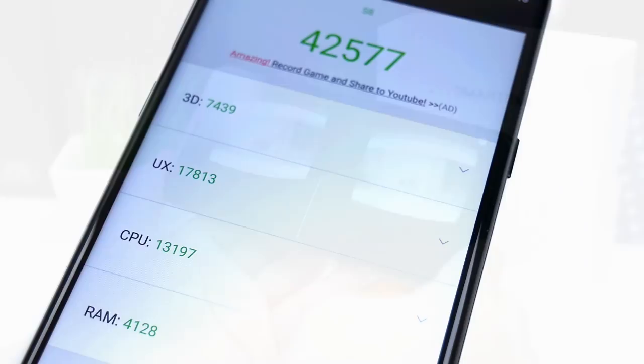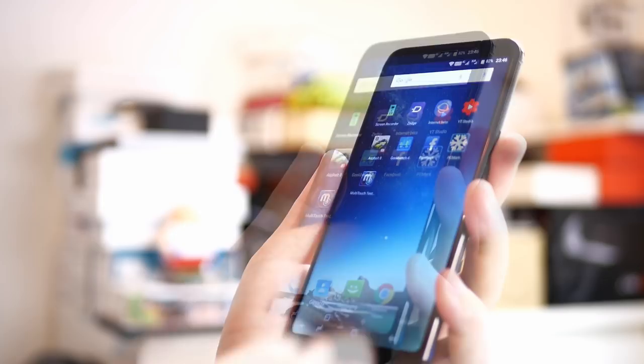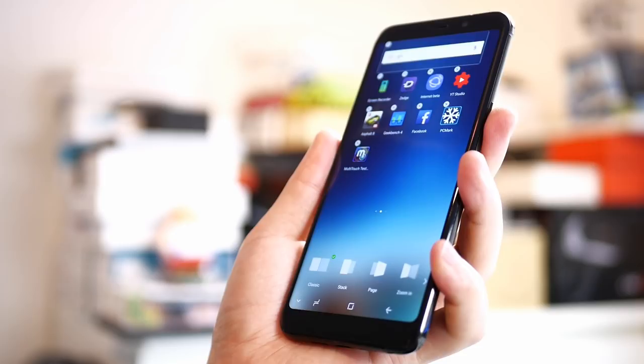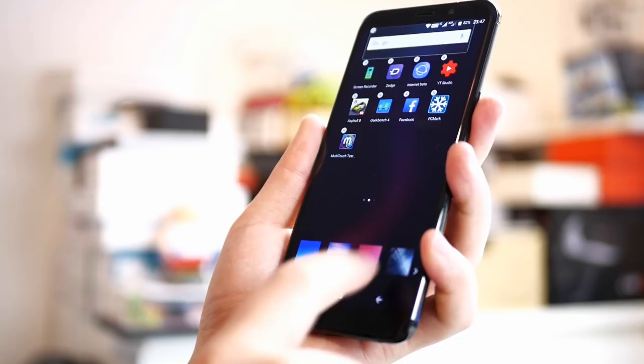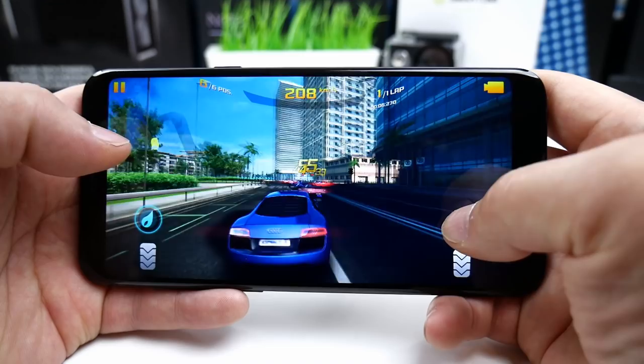Moving on to performance — the chipset used in this phone is on the low budget level, so the score is of course not the highest. In AnTuTu it scores close to 42,000, which is very normal for this kind of chip. It is not a high-end gaming phone, and games like Asphalt 8 only run really well in medium settings. In high settings it simply has too many frame drops. After a longer time of gaming, it gets a bit hot around the camera on the back — normal but not bad at all.